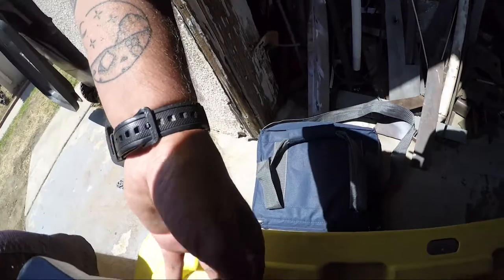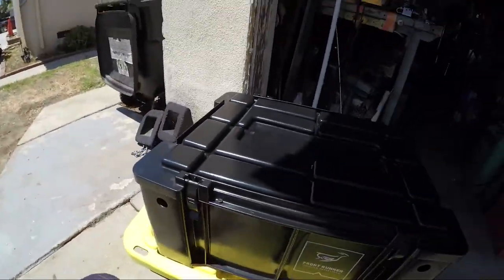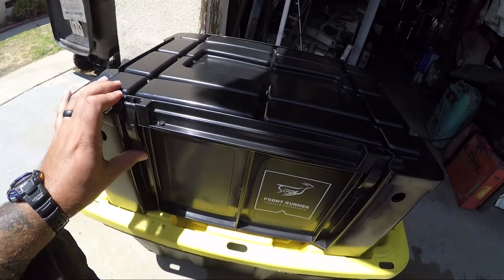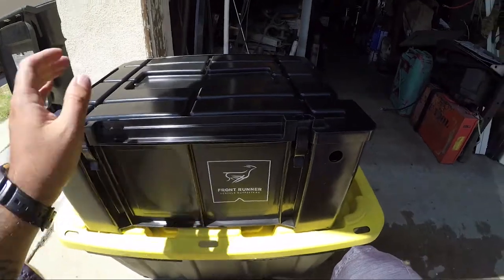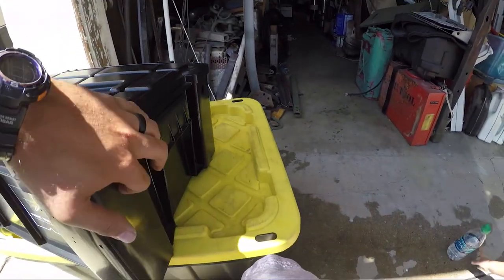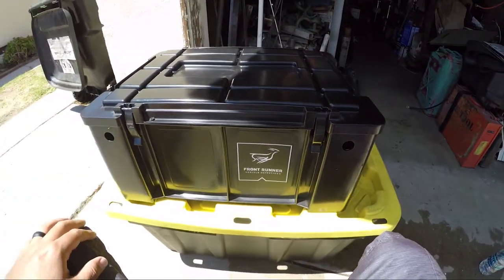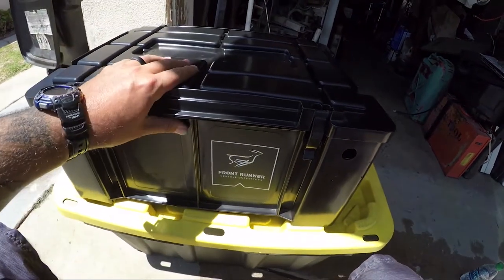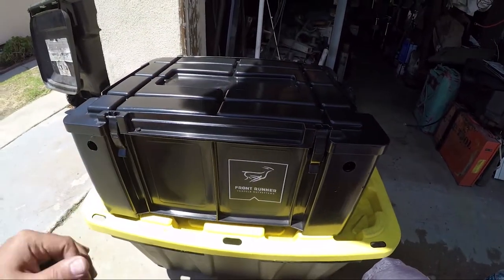You gotta break in these latches, but for the most part it's pretty solid. I love it — seems tough, so we'll put it to the test this weekend. Nice little handles, and this would be a nice area to strap it down to the rack. I like it so far. I'll do a full review once we take it camping this weekend and tell you guys how I like it.